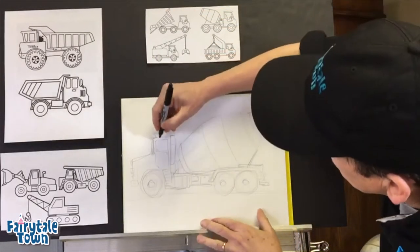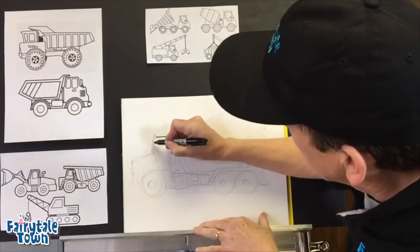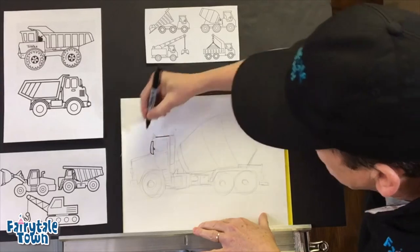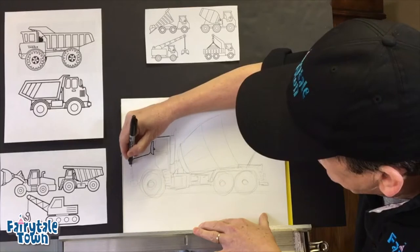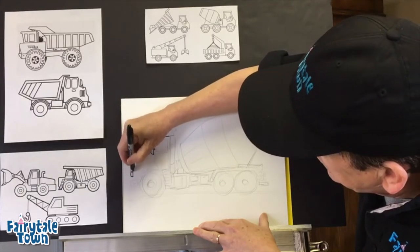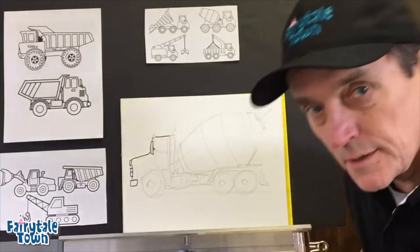We're gonna start with a cab up here. Here's the cab and it's very simple. Make sure it's got a big rearview mirror because these babies need a big rearview mirror. The cab's gonna come down here like this — here's the front, there's the headlight, there is the grill, and there's the bumper.